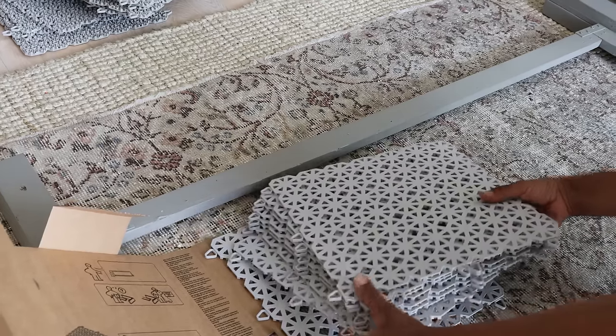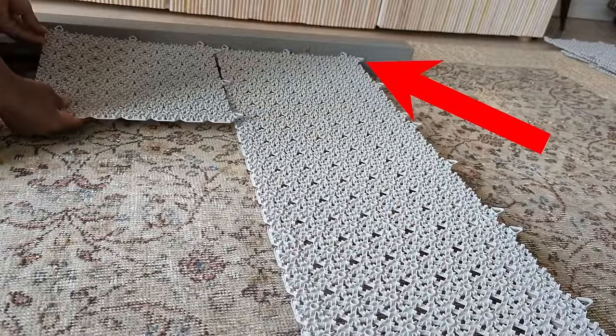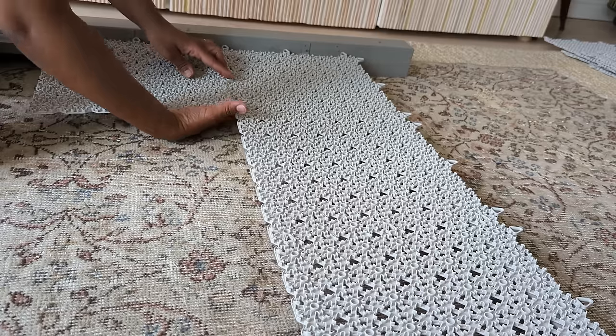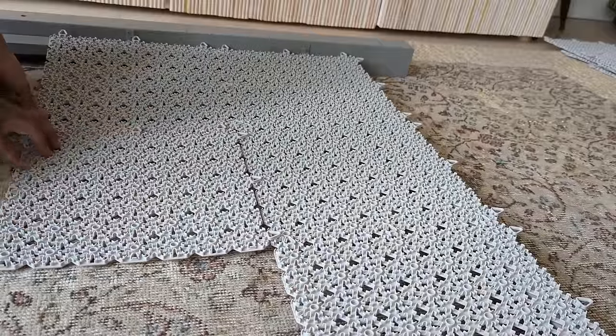The first tile that you attach to the frame, you need to screw it in place first, depending on whether you want it low, high, whatever. You attach it using some screws, and then the tiles that follow — you click and attach, click and attach until the end.